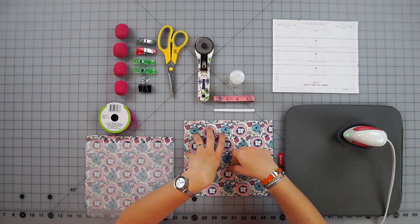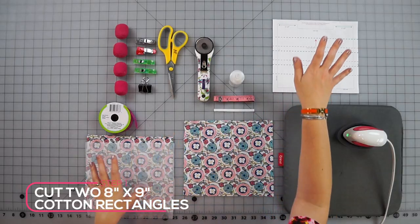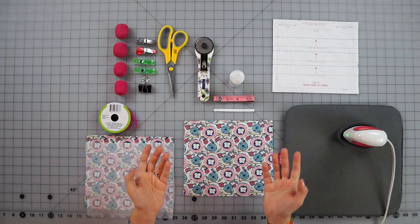The first thing you're going to need are two rectangles of cotton. I have a pattern for you on my website amandaperna.com, but you can also just cut an 8 by 9 inch rectangle.